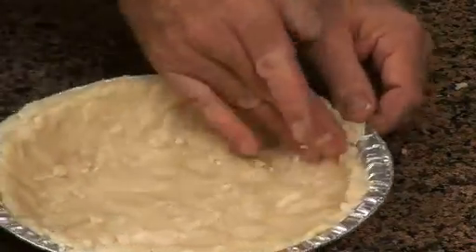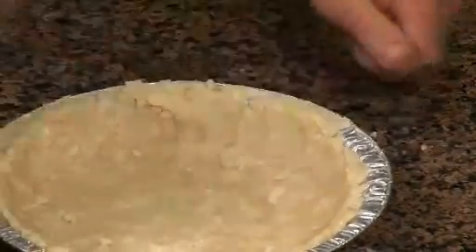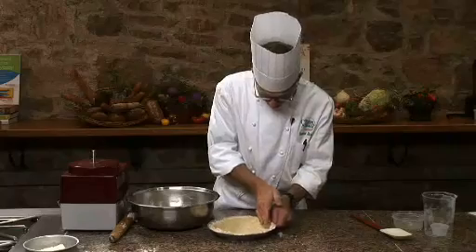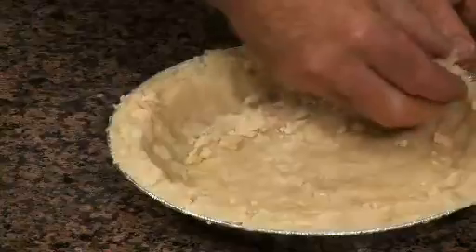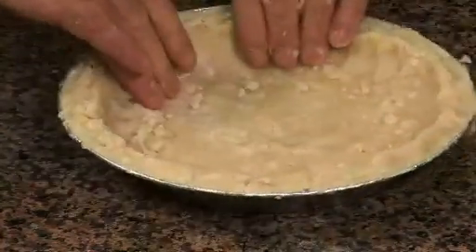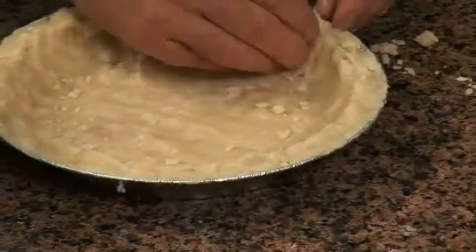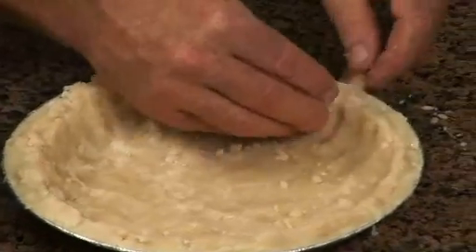Once the dough has been pressed evenly into the pan — and I'm not trying to smear it so much as just press it — we're going to put it in the refrigerator for a few minutes to chill. We'll flute the edges gently and then right into the oven. Now you can see, obviously, it's not as pretty as a pie crust that you roll out, but it's pretty fast and it's pretty good to eat. I can flute the border very quickly right now — it's not going to have the same look.